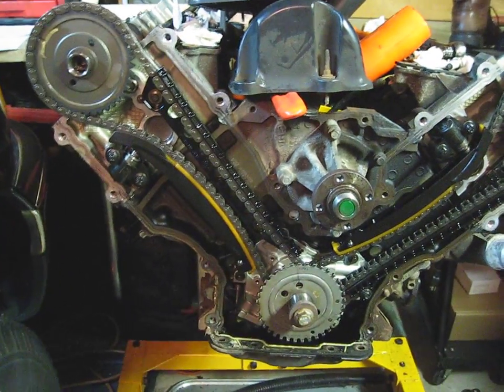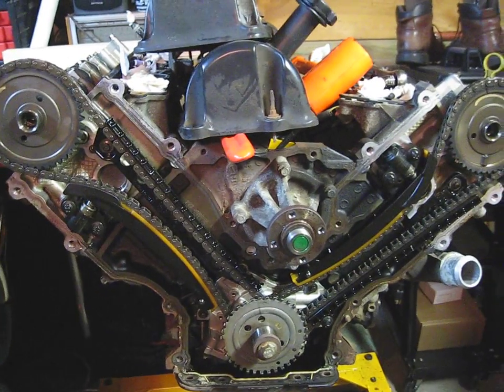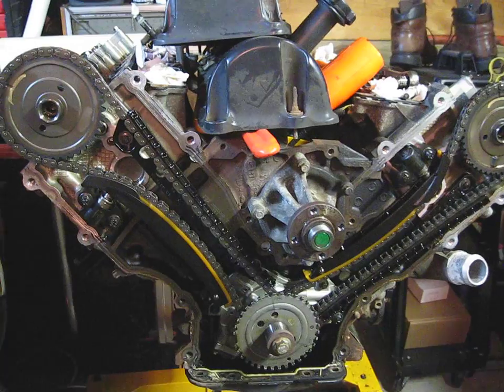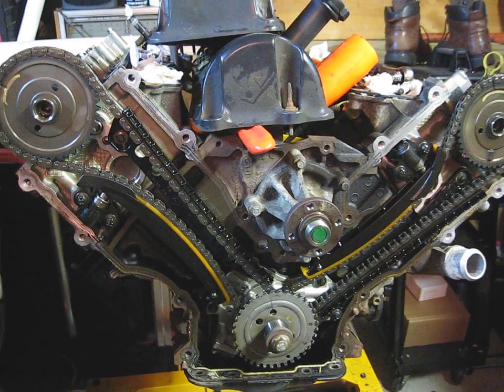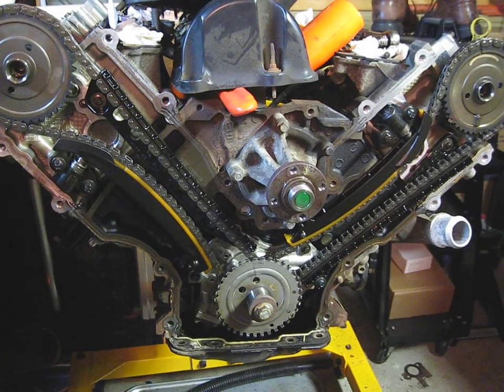Hey YouTubers, I have a question for you. Anybody working on one of these 5.4 liter Ford engines — I got an 03 5.4 from my truck here, and it's a V8, yes, obviously.